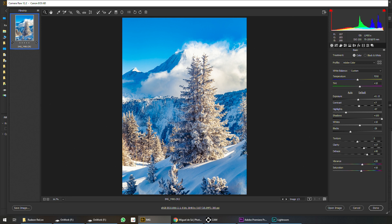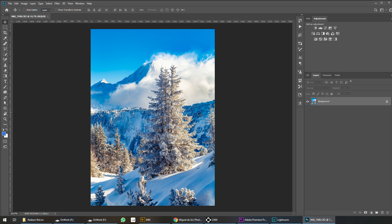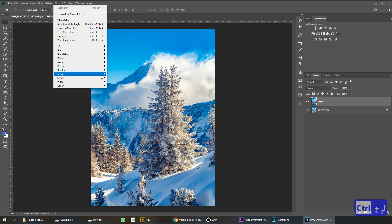Let me show you a trick in Photoshop to do the sharpening as well. So let's open this image — it will open in Photoshop. Here in Photoshop I don't want to just add a filter sharpening; I'm going to do it a little bit more advanced. I'm going to select the background and duplicate the layer, then go to Filter.